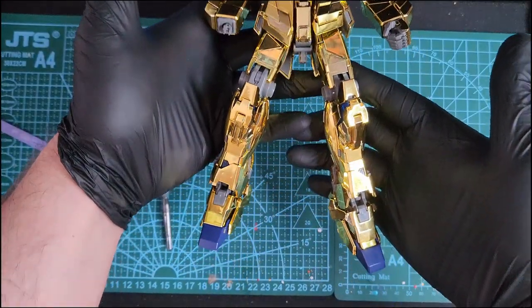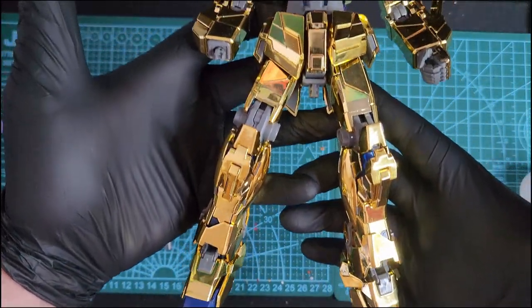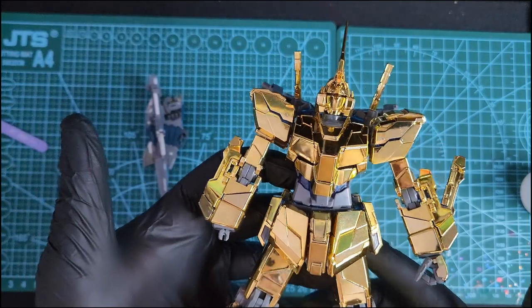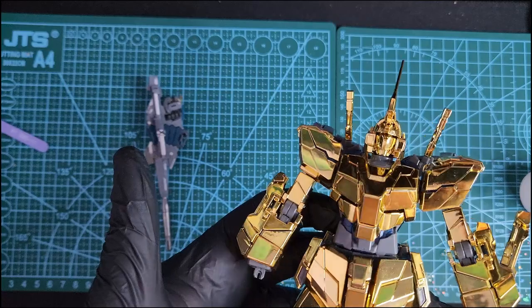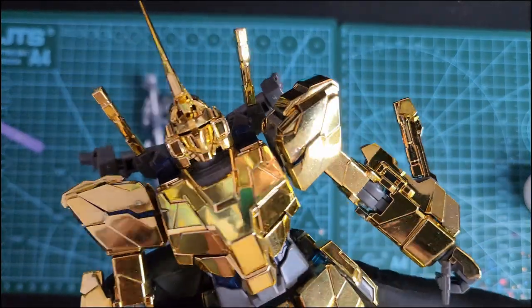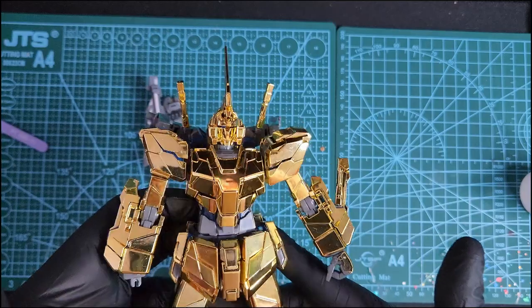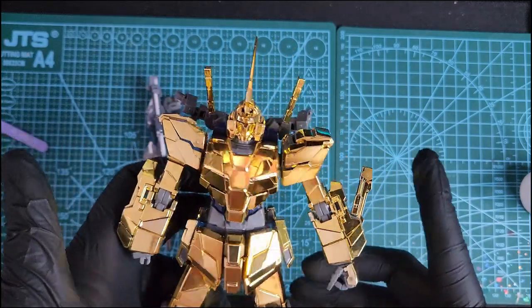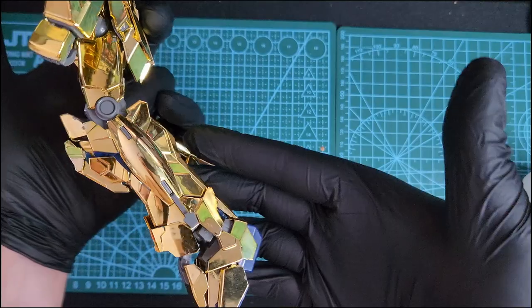Here it is — the finished version. So far it looks really nice, really shiny. But if you look closely you can see a lot of faults, a lot of scratches, a lot of undergate problems. When I was building this kit I had a lot of fitting problems, so I had to glue a lot of parts.